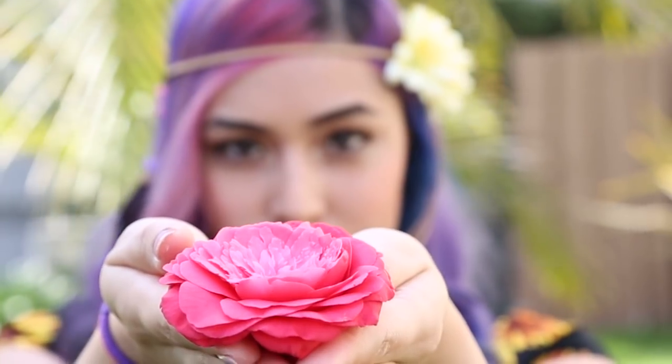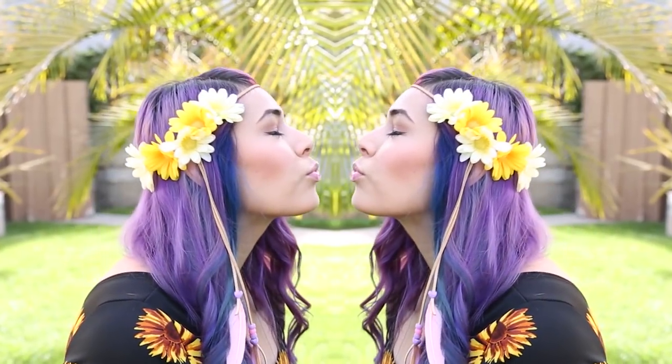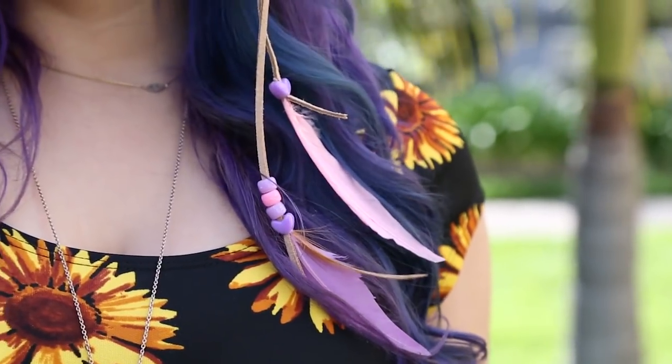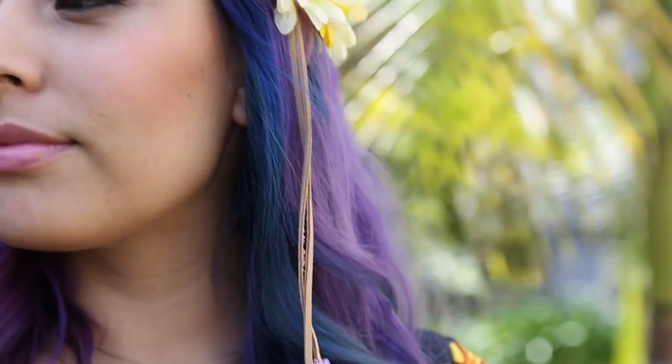Hey everyone, welcome back to my channel. With EDC Mexico right around the corner, I wanted to make one more simple DIY for all of you guys to make yourself. So today I'm going to show you how I made this flower feather headband.